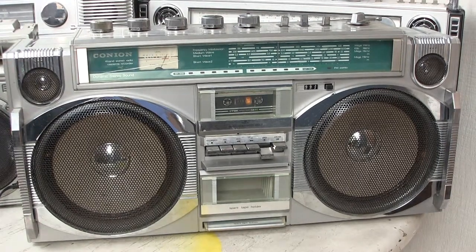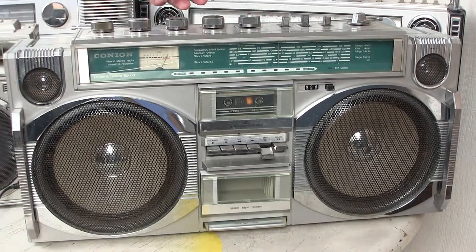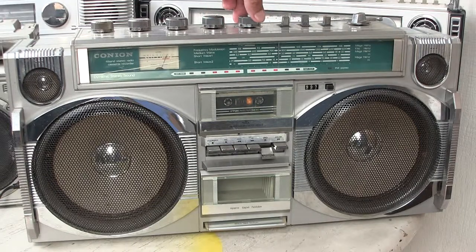Before it gets too bright out here, I wanted to show you that when you turn up the volume — when it's playing either the tape or the radio — the power level indicators go up with an increase in volume, like this. When you turn the volume down, they go away.